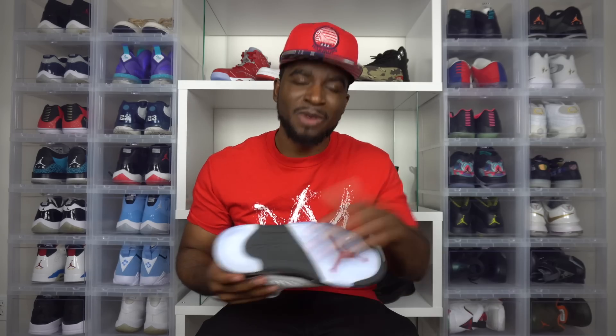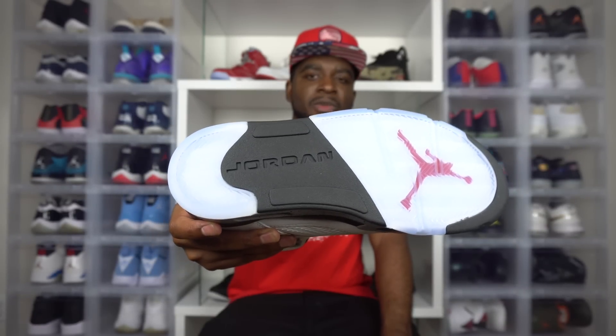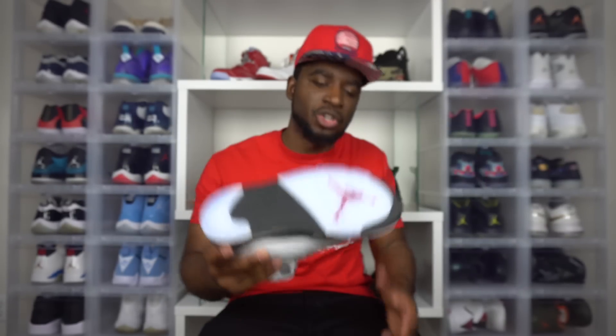Let's go ahead and take a look at the bottom. We have that clear icy sole right there. We have our red Jumpman, and then we have our black stripe in the middle with our Jordan branding as usual.